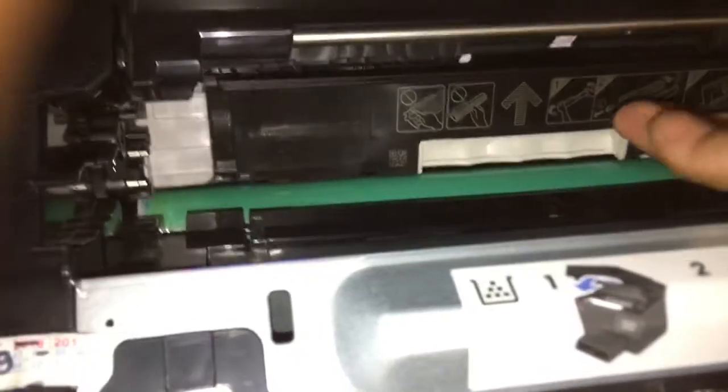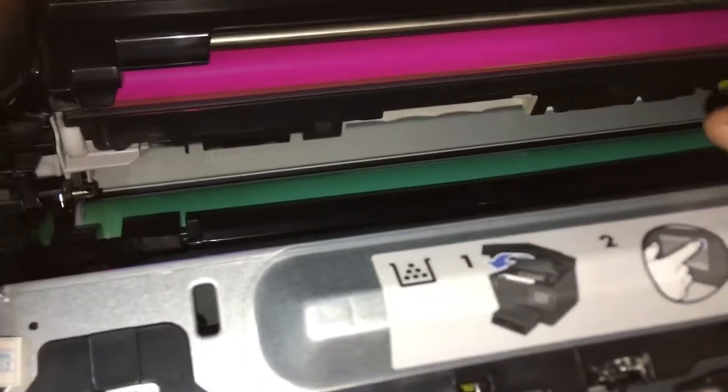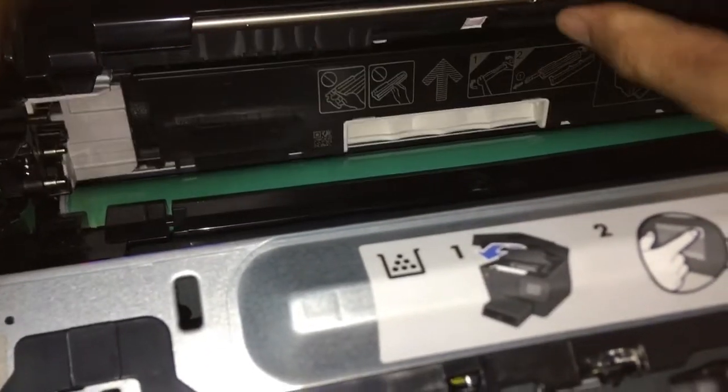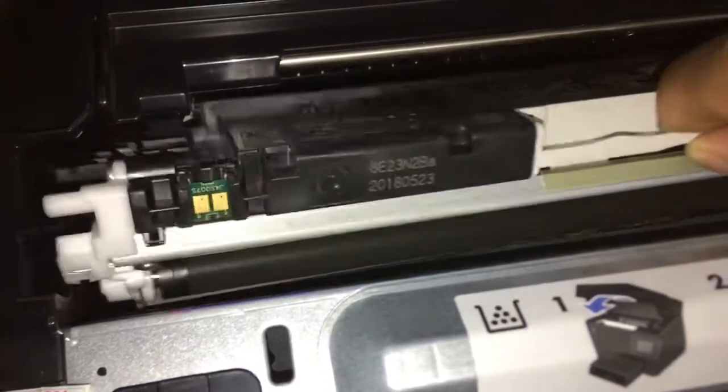Or if we want to remove another cartridge — if this one stays here, you can remove it. Because of this: when the printer has an error, we cannot press the screen or the button or use the control panel to remove the cartridge.